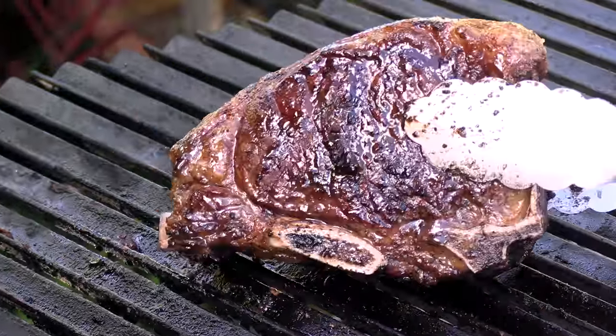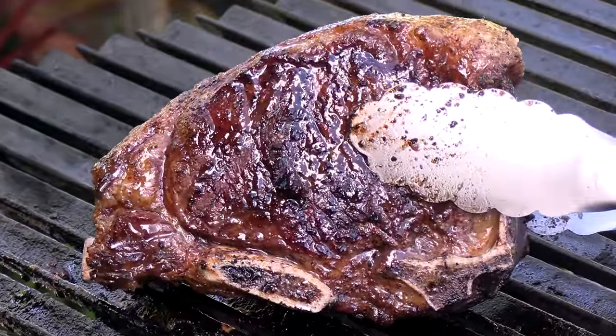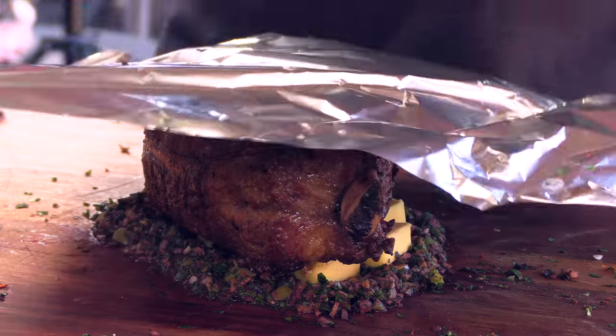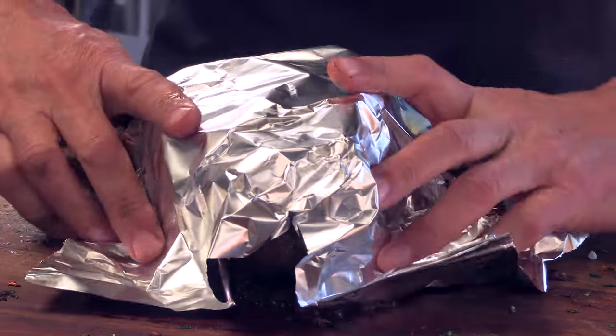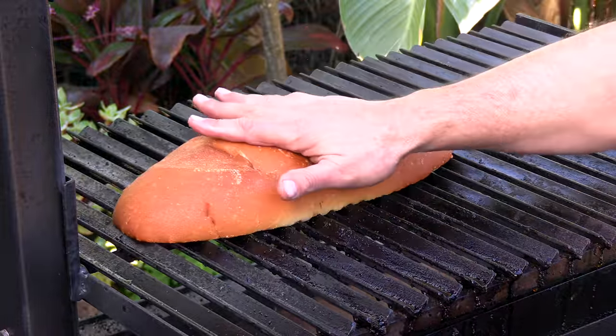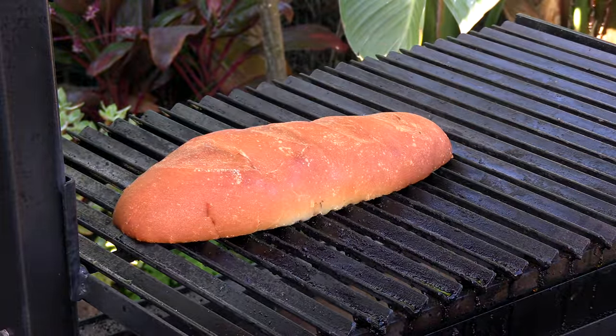We just hit that 125 mark. Look at that beautiful, beautiful piece of meat. Now I'm going to put it on this board sauce right on top of the butter, and drape a little foil over the top and let it do its thing. While that steak rests, I have some garlic bread here we're going to toast up. I'm going to let the steak rest about 10 minutes, maybe a little longer. Total cook time, by the way, was a little over 40 minutes — about 40 to 43 minutes.